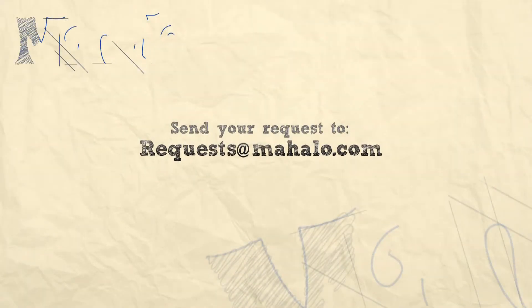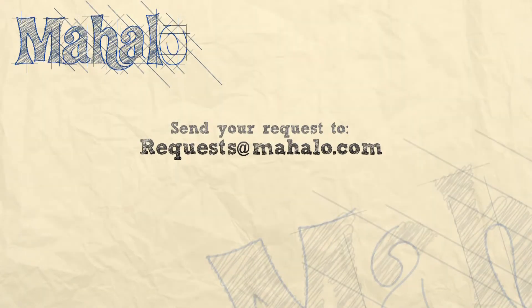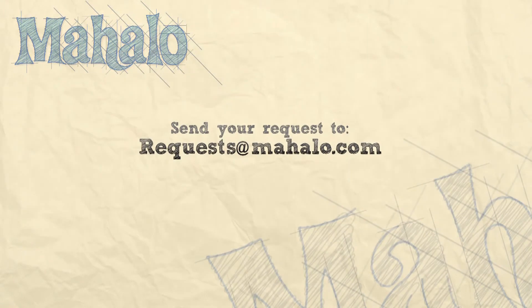What's up viewers? You're doing a great job. Thanks for joining me today. If you have any requests, please email them to request@mahalo.com. And be sure to check out our other videos. Most of all, have fun and keep playing. Good job.